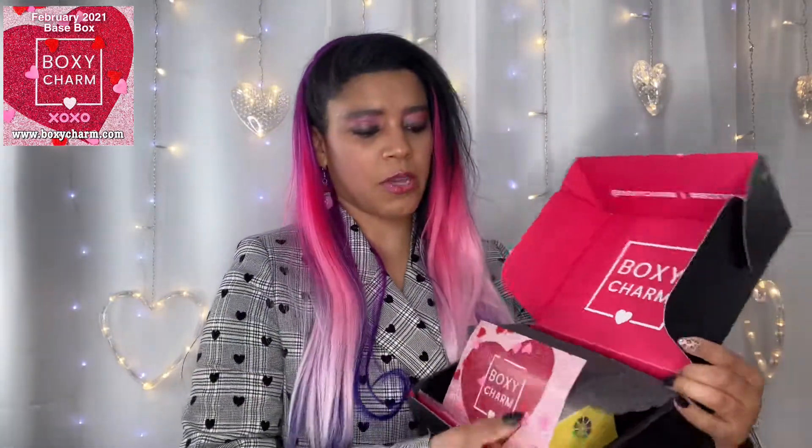Here's my box. This one feels kind of thicker than the other boxes they normally send, so I'm super curious what's inside. Let's pop her open. When you pop it open it looks like this. Look at how cute that card is — loving the whole Valentine XOXO. So they do have a list of the products in here as well as how much all of them cost if you want to buy them.